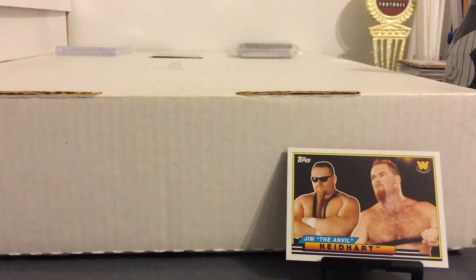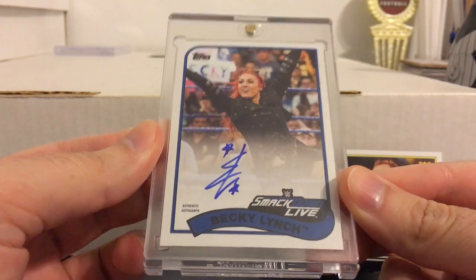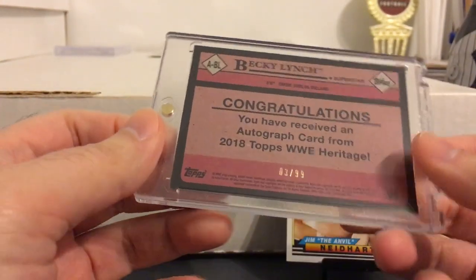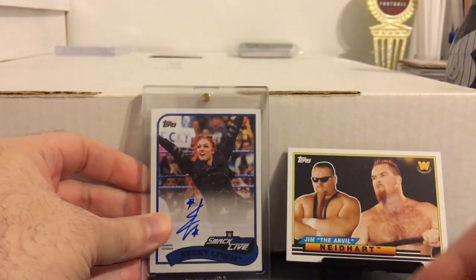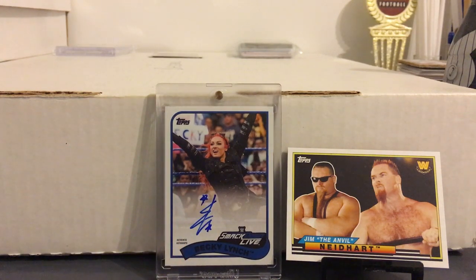And now the hits from the hobby box. Got one autograph, and it is Becky Lynch — so really happy with that. Another one of my favorites and I did not have an autograph of her. That's numbered to 99. They decided to make her a heel now, which I'm not too crazy about, but we'll see how it goes.